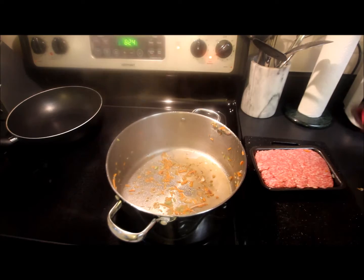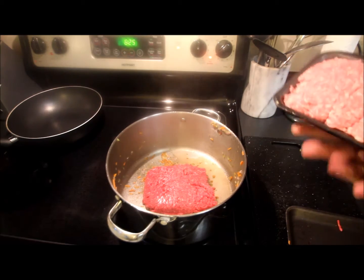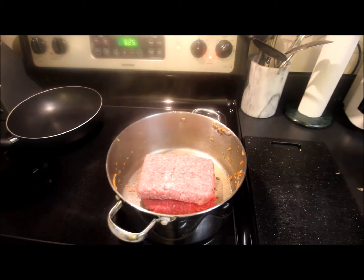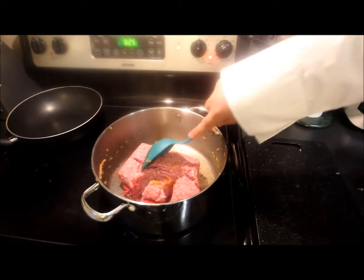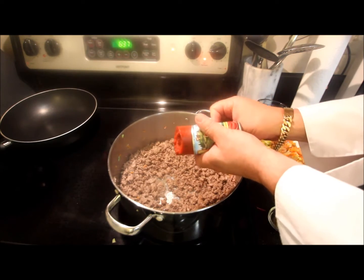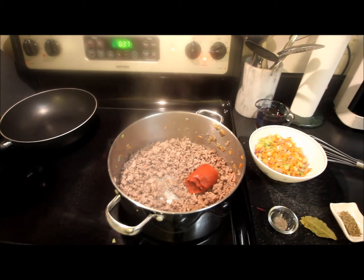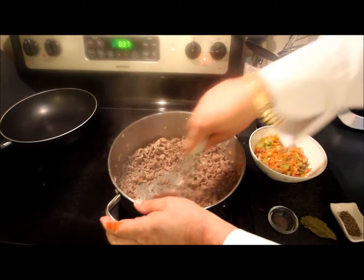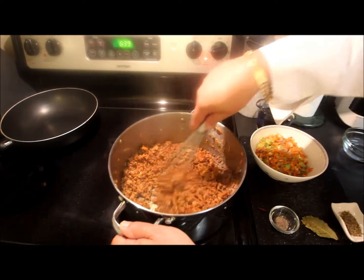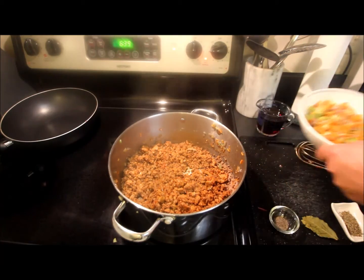We removed the sweated vegetables. And since this is a meat sauce, we're going to be using about a pound of ground beef and a pound of pork. We're going to chop this up and brown this off. After I've got all this browned off, we're going to add some tomato paste — I'm going to use a six-ounce can. Mix it into our meat mixture. This tomato paste is nicely infused with our beef and pork mixture.